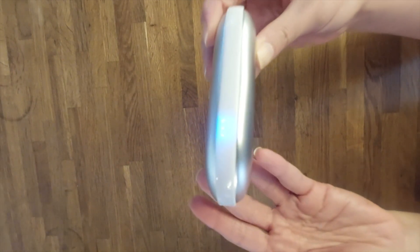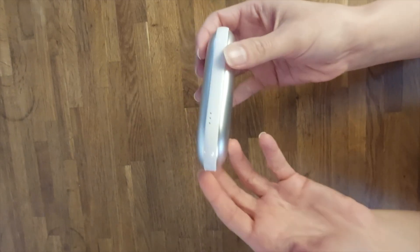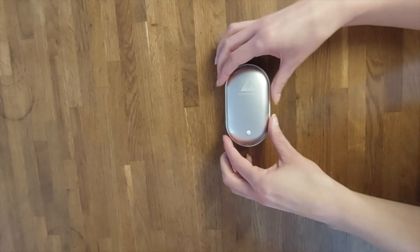If there's just one blue LED light left, it means it's nearly empty and soon needs to be recharged. If it's not possible to activate it, or if no LED light is showing up, it means it's completely empty and needs to be recharged.